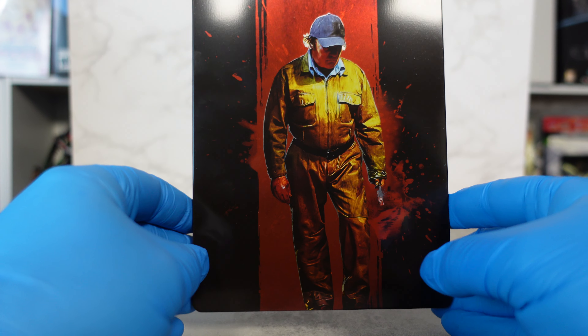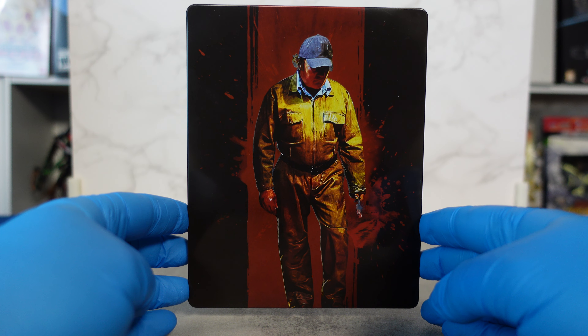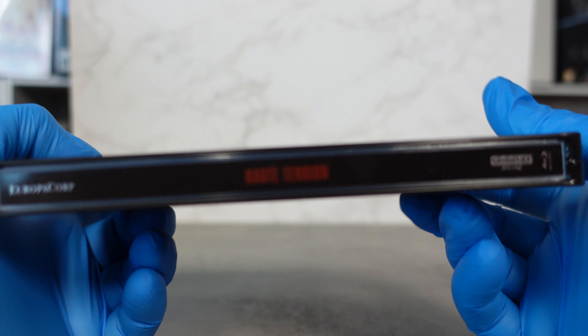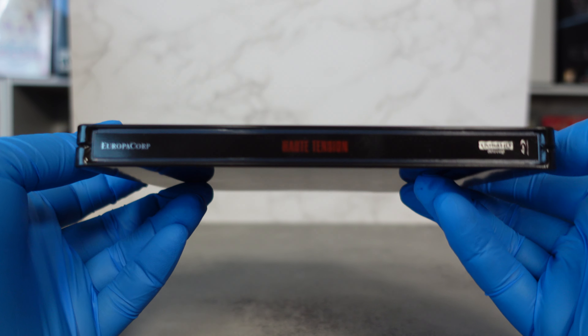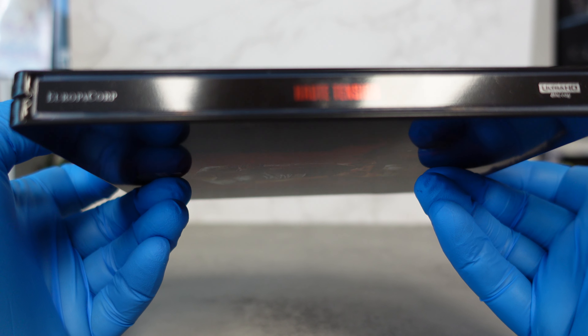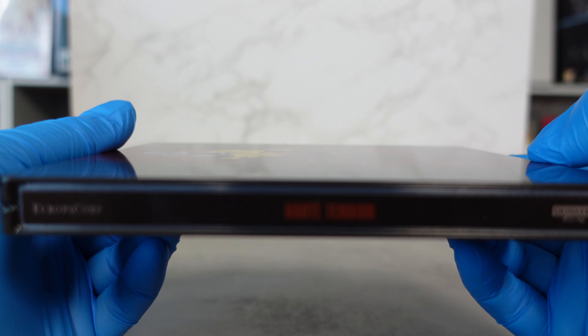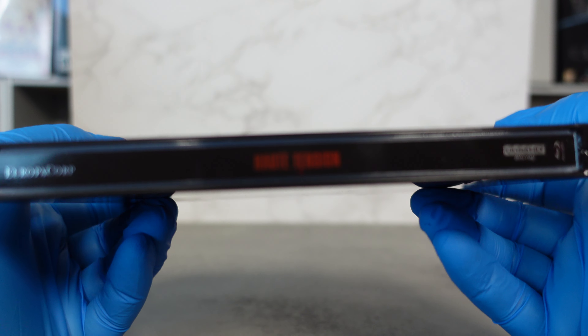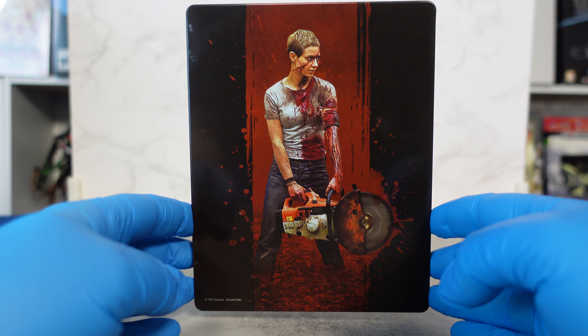Again, looks like a horror movie. This is the front of the steelbook. If I could pick up the spine — it's very glary. Anyway, it just says 'High Tension' on the spine. There's the back of the steelbook.